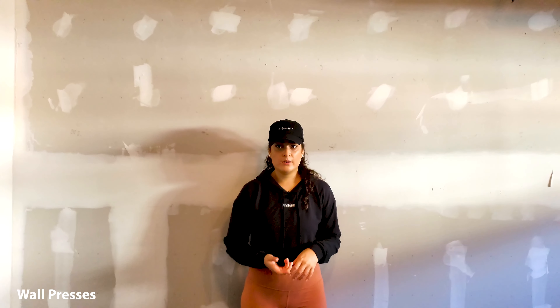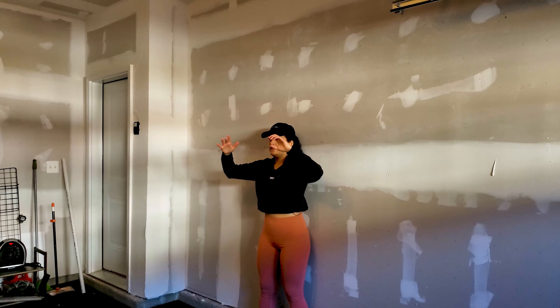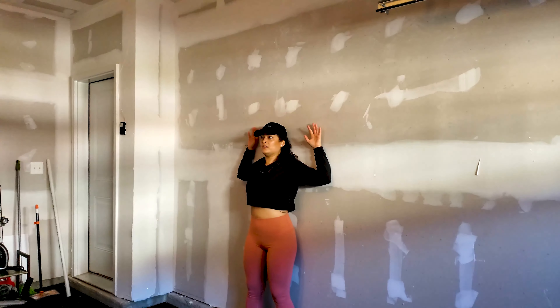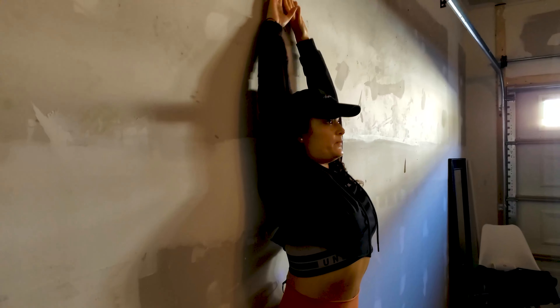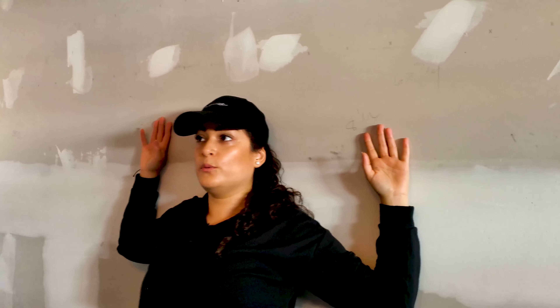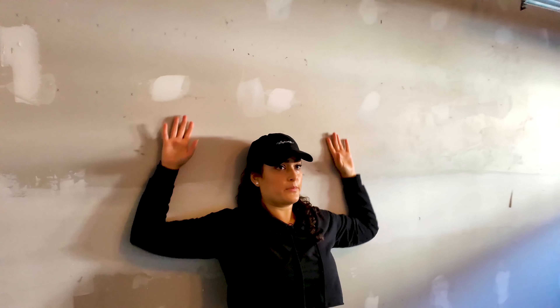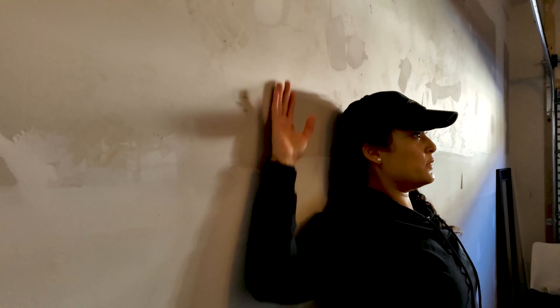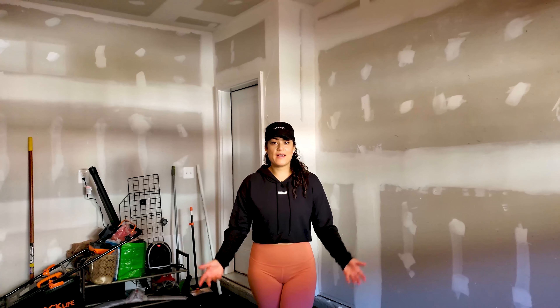For the final workout, this is more of a posture correction movement, but it's also a great burnout exercise — and we're not going to be using the kettlebell. You're going to align your back to a wall. To correct posture and still work your back, you're going to have your arms against the wall in a T-like position and drive them up. Keep your arms aligned to the wall as much as possible, nice and slow. Since it's a burnout, you're doing as much as you can.